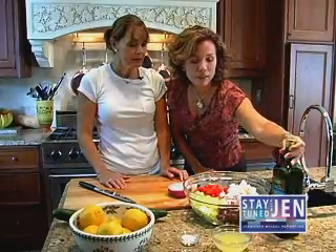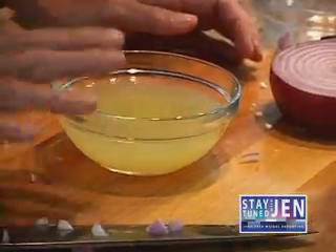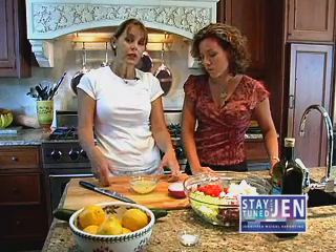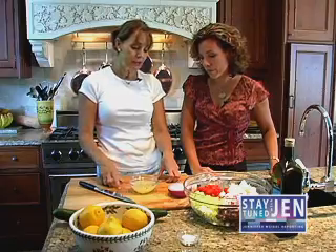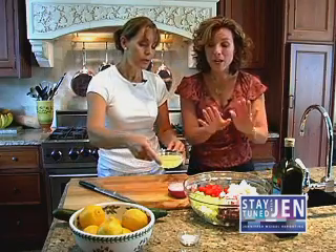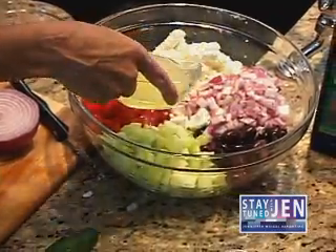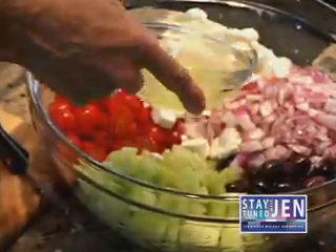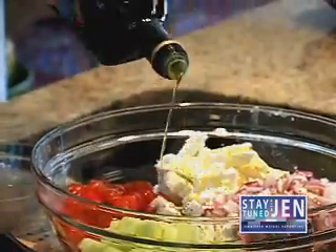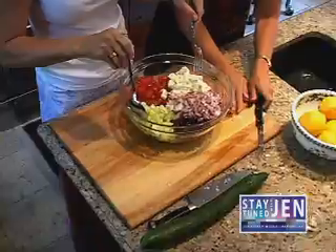So how do we make our dressing? Earlier I squeezed fresh lemon juice — there's about three fresh lemons in here. My family particularly likes things lemony. If you don't like that much, start out with one or two, but always use freshly squeezed lemon juice. Do not put in the dressing until you're ready to serve. Just before serving, add the lemon juice and sea salt as a drizzle, then add the olive oil — about six circles around the bowl. And then we toss it.